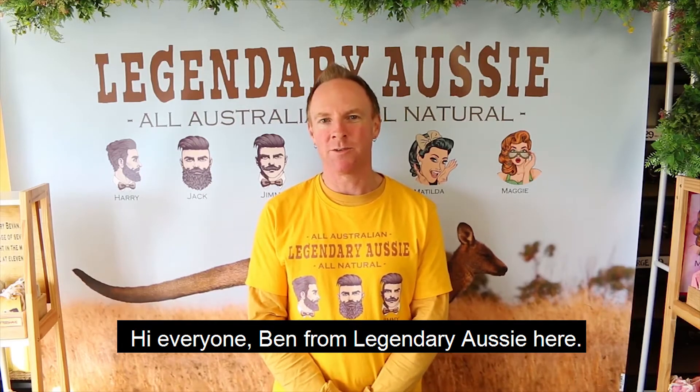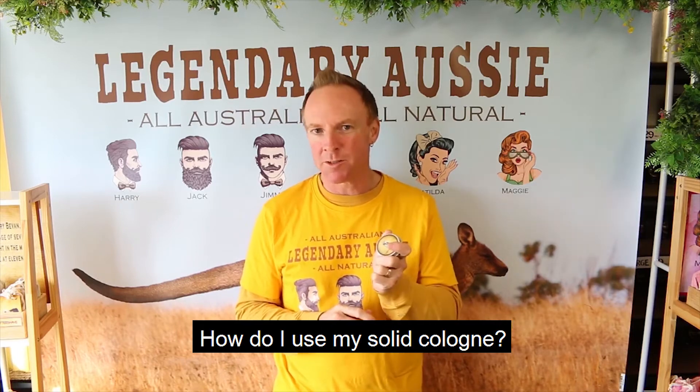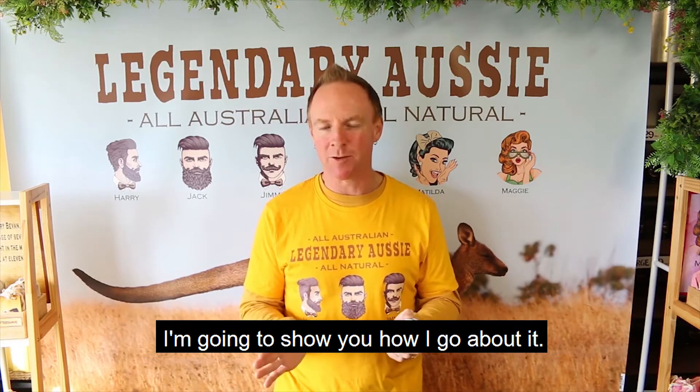Hi everyone, Ben from Legendary Aussie here. One of the questions we get asked the most often: how do I use my solid cologne? I'm going to show you how I go about it.